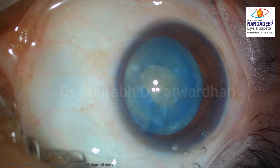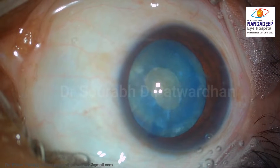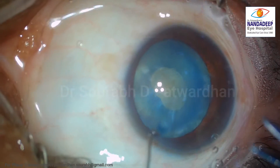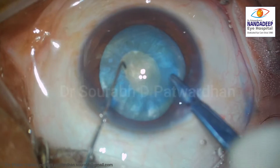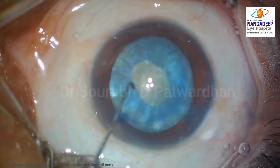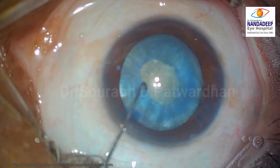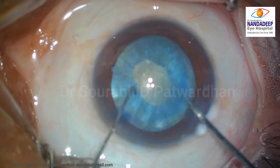Now, what we are going to do is make a tangential nick, and it is important to make it tangentially and not radially, so that we can extend the capsule rhexis nicely. I am using a titanium cystotome here, but you can also use micro scissors. Don't create a nick which is too long.